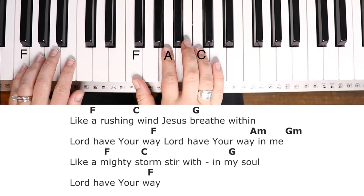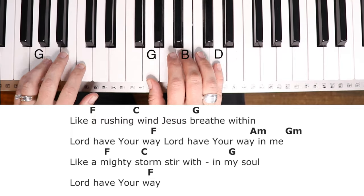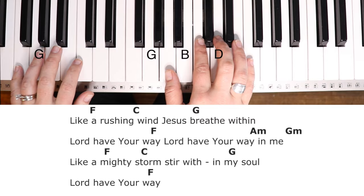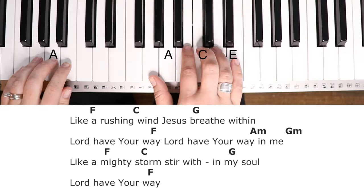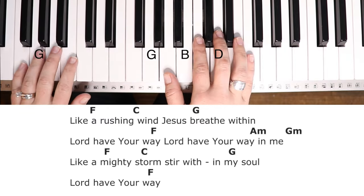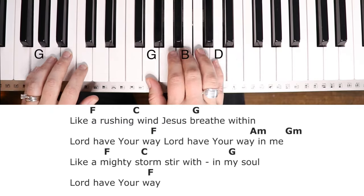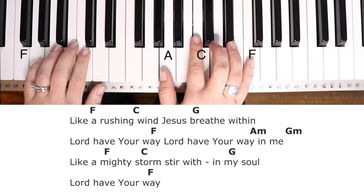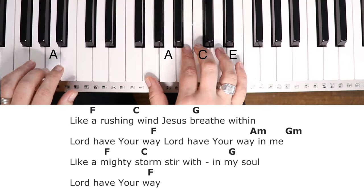Like a rushing wind, Jesus breathe within. Lord have your way. Lord have your way. In me. Like a mighty storm, Jesus breathe in my soul. Lord have your way. Lord have your way. In me.